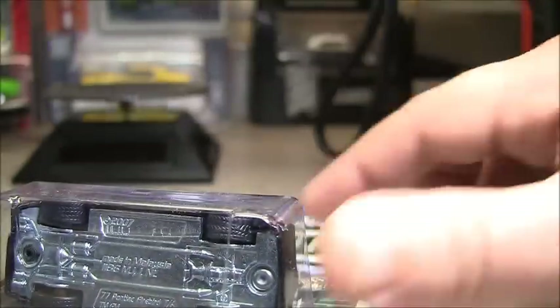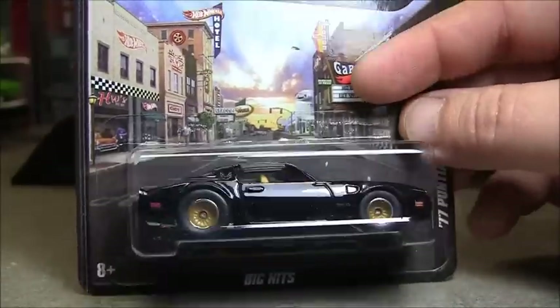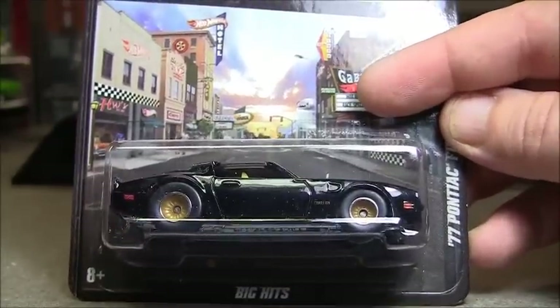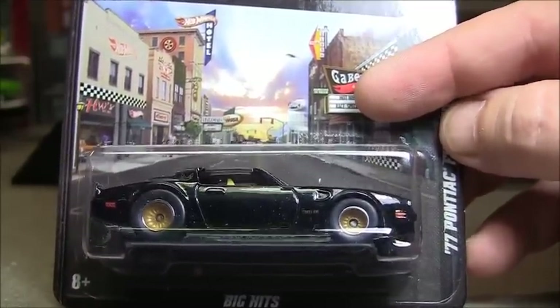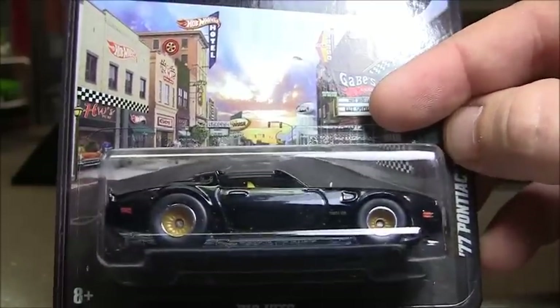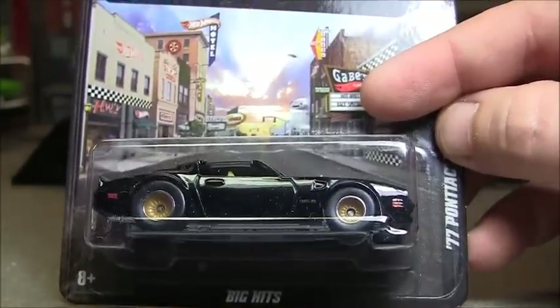Real nice casting. Actually, I have two of them. Got these on eBay. These were probably some of the first cars I bought when I started collecting, not long ago. They had two of them for, I think it was like $12, so I picked them up. And I still have yet to find them locally. I did find a gold one, but...